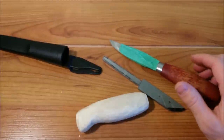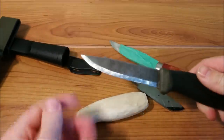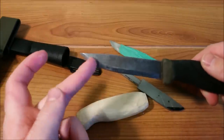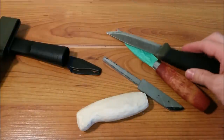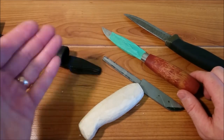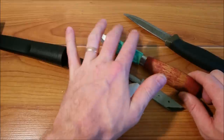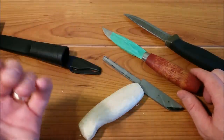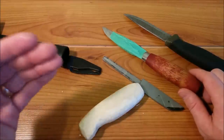You could do something like this easily with your Mora Companion — it's got a skinny enough tip that you could tape it up to a certain point. I suggest using painter's tape over electrical tape or duct tape because those can leave a gluey residue on your knife that's hard to clean. Painter's tape doesn't leave that residue.